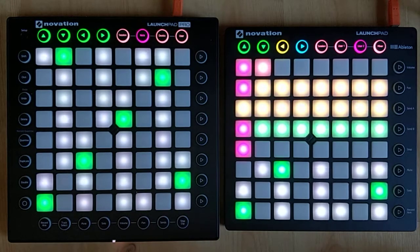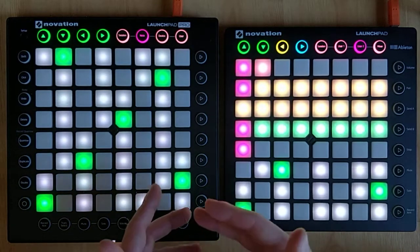Yesterday I saw a super cool video showing how to use an arpeggiator to reproduce some mythical basslines of the 80s, and this inspired me for today's video.